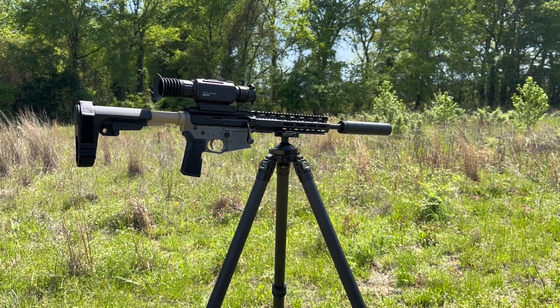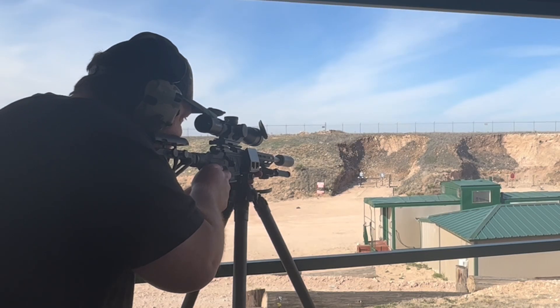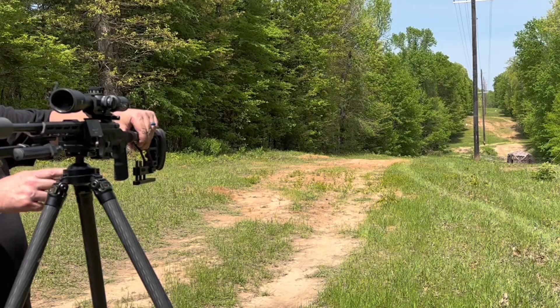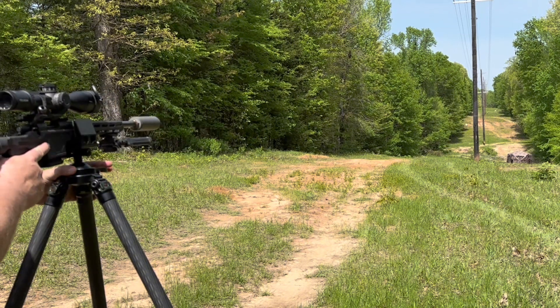Today's video is brought to you by Sunway Photo Tripod. A Sunway Photo Tripod is holding the camera up right now. This is the inverted leg that I use for most of my filming — it's also the main one I used at my long-range training a couple weeks ago. Very durable, very light. Love my Sunway Photo Tripods.